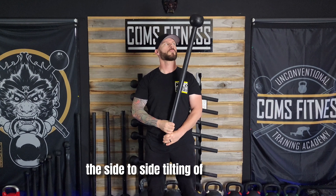The first preparatory exercise is the metronome. The side to side tilting of the mace while maintaining a central position with your hands helps to develop grip strength and positional awareness.